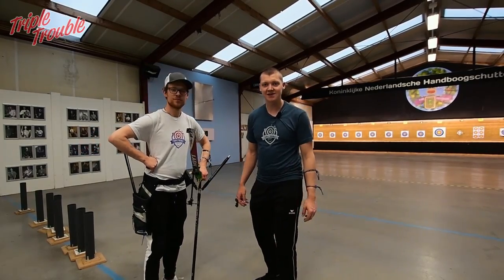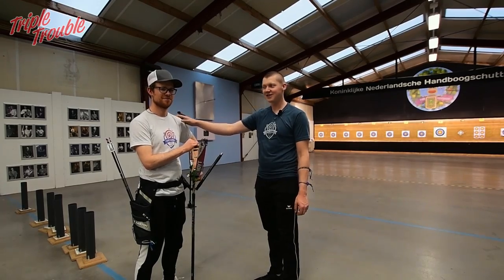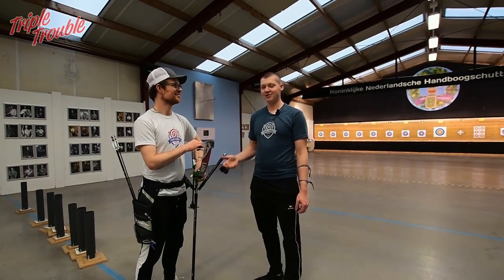Welcome to day two of the Advanced Technique Week where Jaap learns to properly shoot a recurve bow. Well, we can at least try.